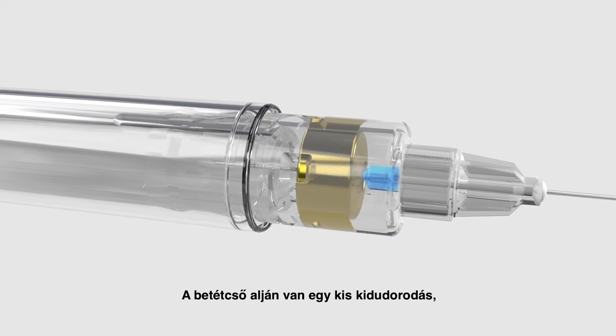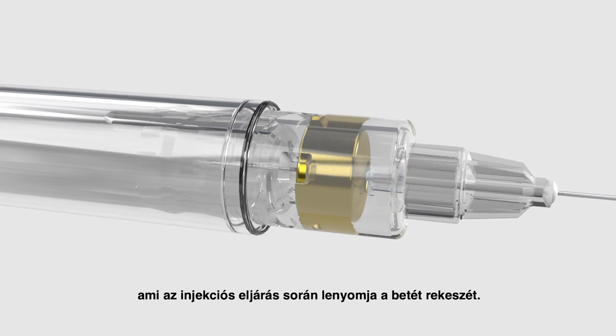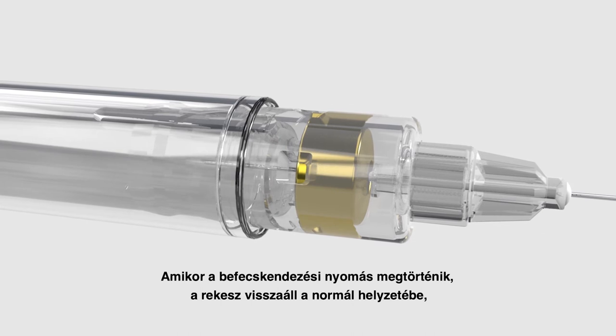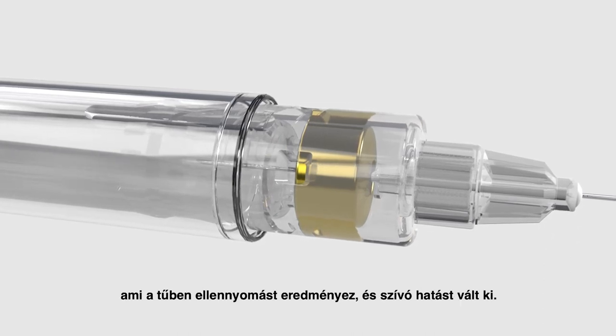There is a small protuberance at the bottom of the cartridge barrel. This depresses the cartridge diaphragm throughout the injection procedure. When injection pressure is released, the diaphragm will return to its normal position, causing back pressure in the needle, resulting in aspiration.